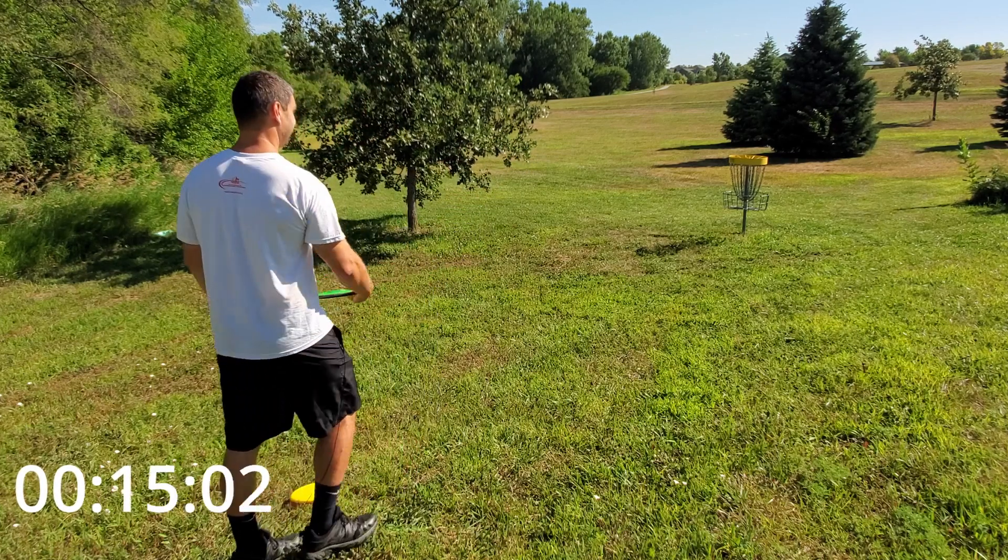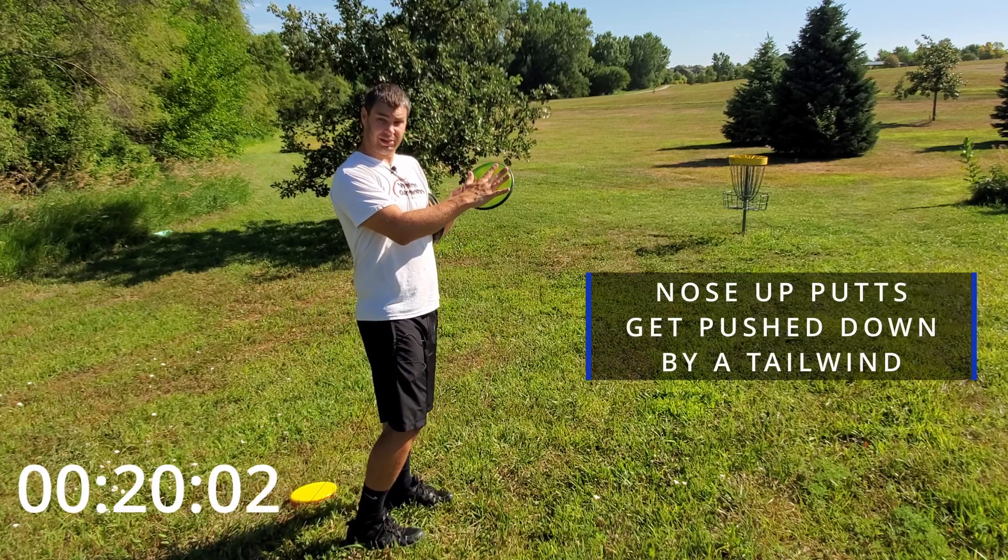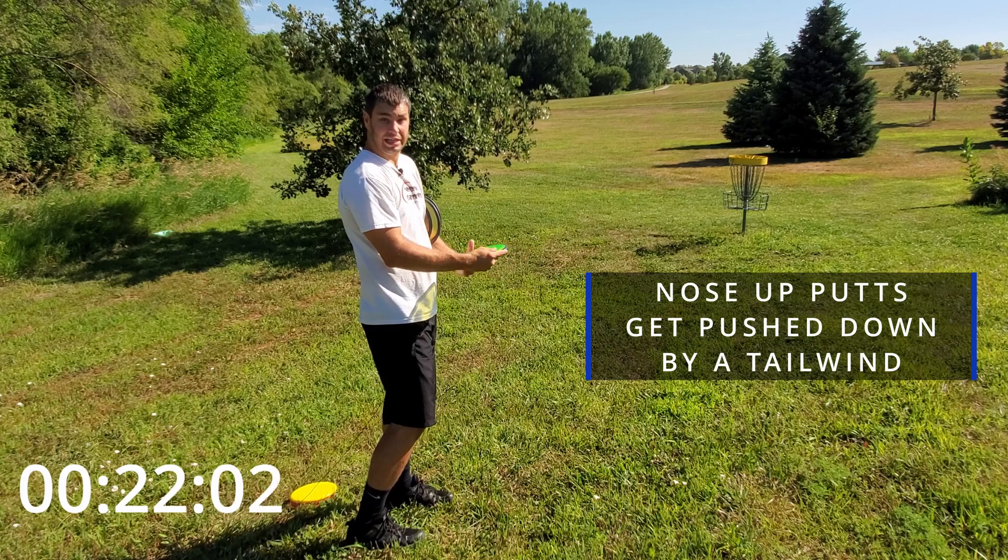If you putt nose up, think about this for a second — the wind wants to hit the disc flight plate and push it down. So you need to aim slightly higher.